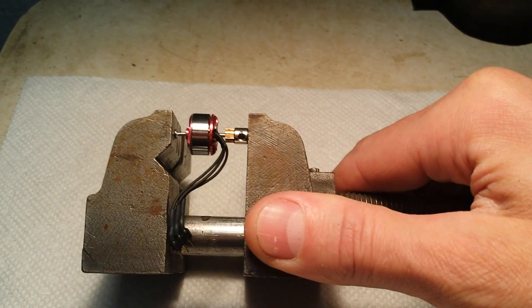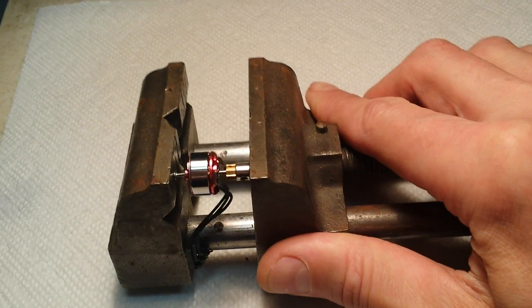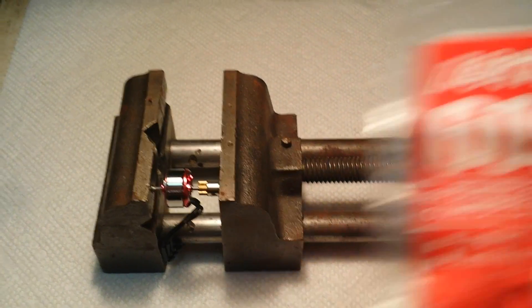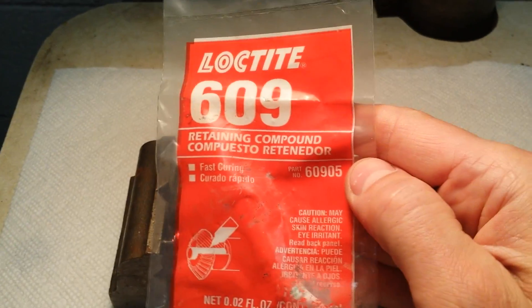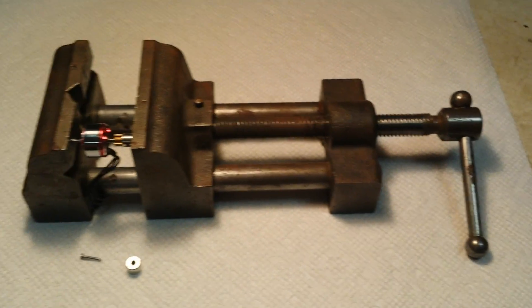Here's some more angles. Here's the 609 Loctite — you want to use a retaining compound, and that's it.